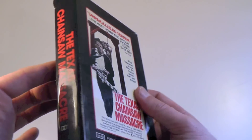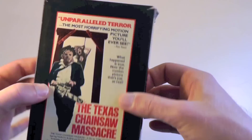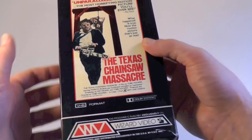You'll notice that this VHS box is actually all sealed — there's no opening at the top or the bottom. Every side has its own paper part, however you want to explain it.